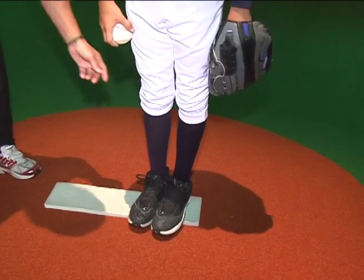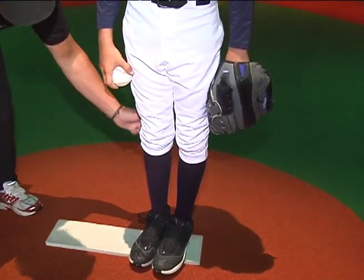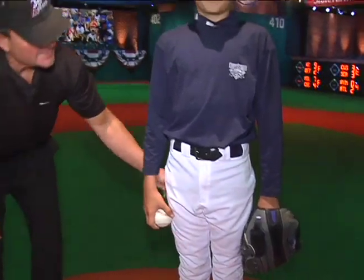The ideal clothing to get the best measurements is rather tight clothing — pants a little bit form-fitting, and the shirt form-fitting as well. That'll give us optimal measurements for your biomechanical analysis.